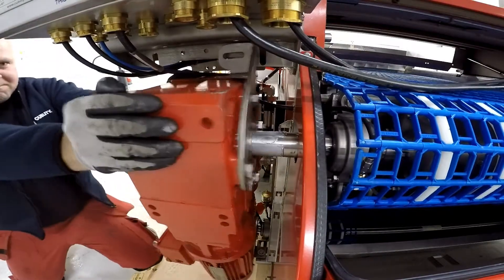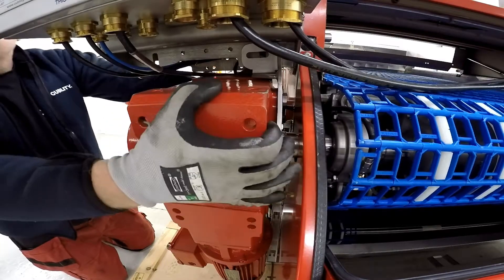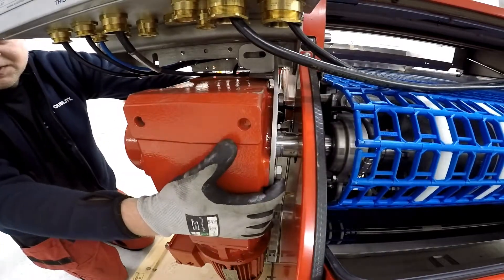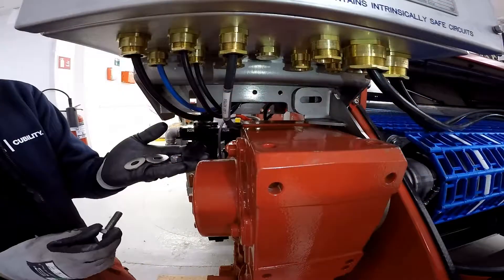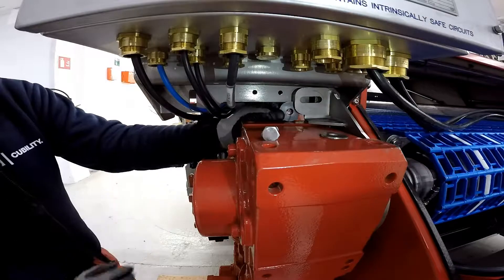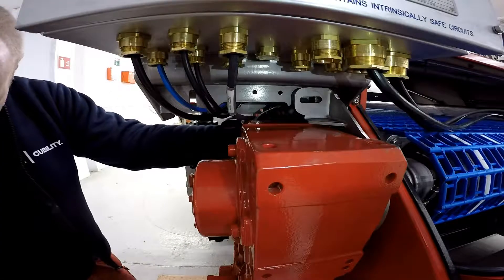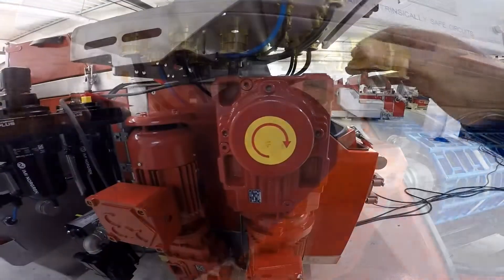Once they're all tight, push it all the way in and come back slightly, like so. Now you can install the top bolt onto the bracket. Remember to use grease on the bolts for the stainless steel nut so it doesn't weld itself together.